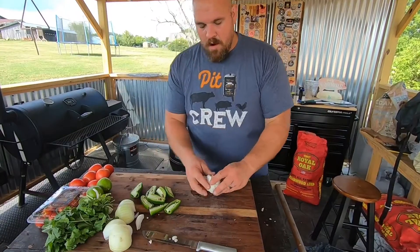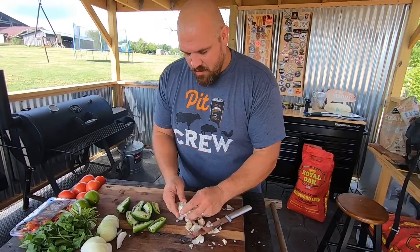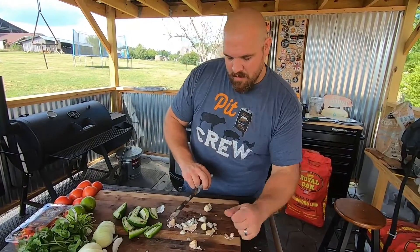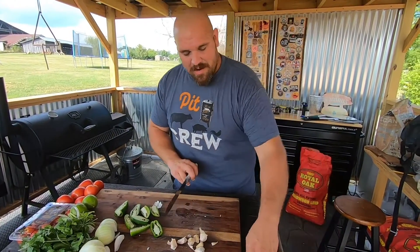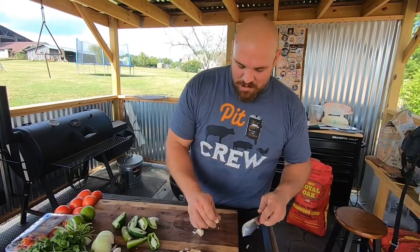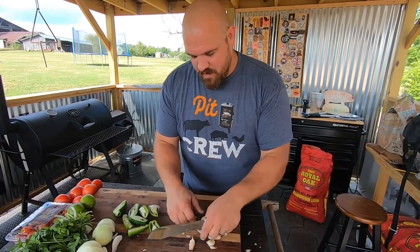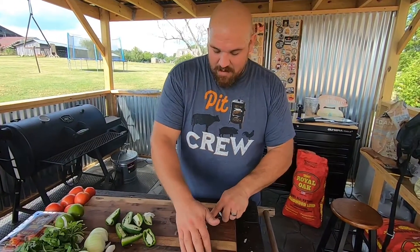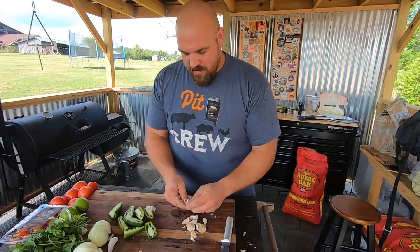For the garlic, I'm just going to chop off the back end and break it apart. I'll probably use about five or six cloves — I like garlic so it comes down to personal preference. I've got nine cloves here so I'm going to go ahead and go with it. What I'm going to do is smash them with the knife — that just makes it a whole lot easier to peel them out.